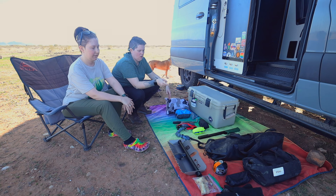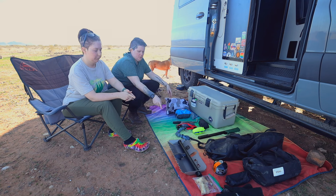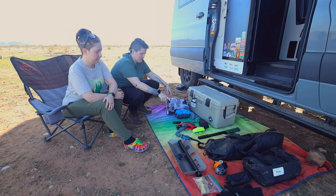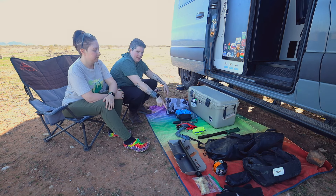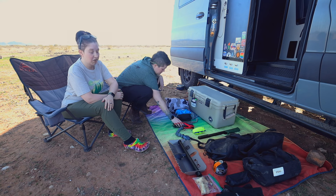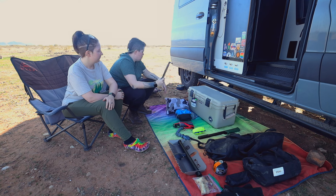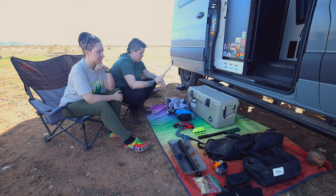Most of the gear is laid out now. We've got our tool kit, fire torch, fire starters, gloves, our DMOS shovel, and recovery gear — including the kinetic rope. We've got the axe and the saw, paracord, and our hammock gear. We also have a stratlet by Front Runner. We only have one because the other two are latched up front for our Dometic water.